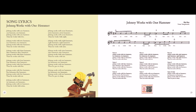Johnny works with nine hammers, nine hammers, nine hammers. Johnny works with nine hammers, then he works with ten. Johnny works with ten hammers, ten hammers, ten hammers. Johnny works with ten hammers, then he goes to sleep. Johnny works with ten hammers, ten hammers, ten hammers. Johnny works with ten hammers, then he goes to sleep. Brrrr. Brrrr. Brrrr.